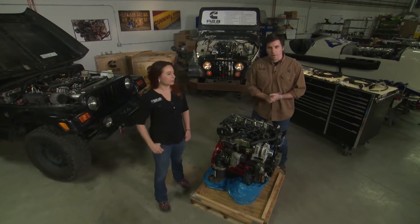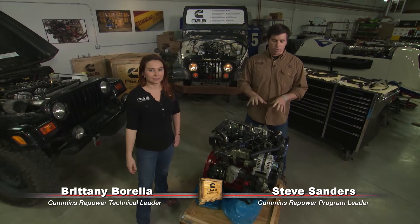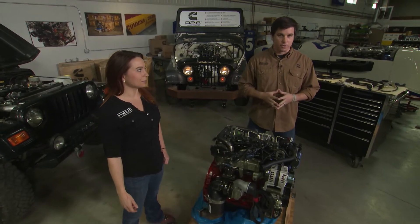Hey guys, welcome back to Cummins Repower Garage. I'm Steve Sanders joined by Brittany Barella. Today we're going to talk about the front end accessory drive that's included with your new R2.8 turbo diesel.